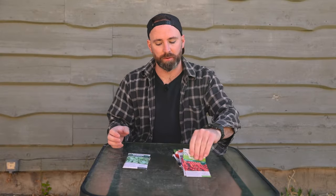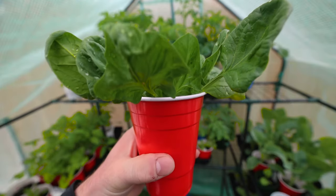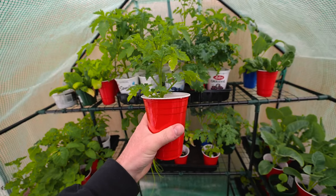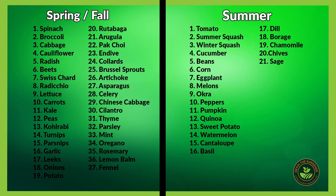So I've got my tomato pile and my spinach pile here. Spinach is a cool season crop — it can be started four weeks before your last frost date. Tomatoes are a warm season crop and can only be transplanted into the garden after your last frost date. Take all the piles you just made and separate them into cool season and warm season crops, and you're going to use that to label later on. Here's a list of the cool season and the warm season crops for you.